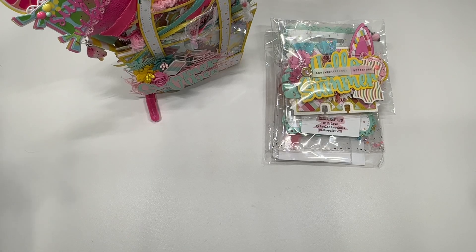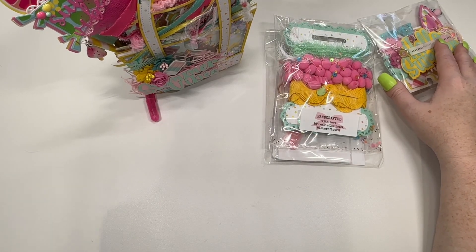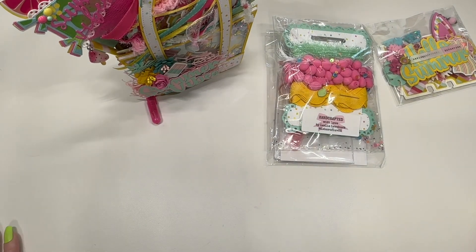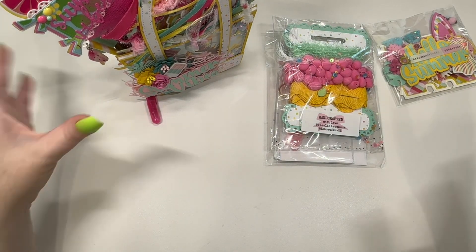Hi crafty friends, Lace here, the Cheeky Bum, and I have an incoming swap. This is Beck's Summer Vibe Tag Flip Swap, and it looks like my partner is Leslie, which is Labor of Love, and I love her swaps. I've had a couple of her swaps come in before. I think we've actually been swap partners on something else too. It's swap crazy season right now, but I'm super excited to get into it.